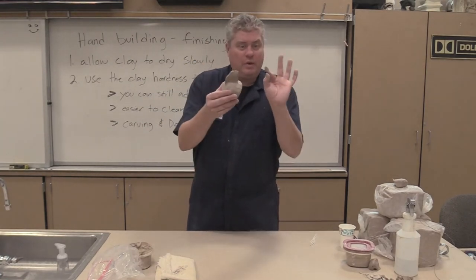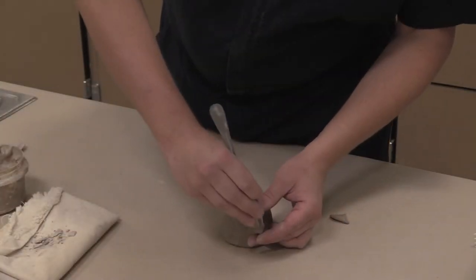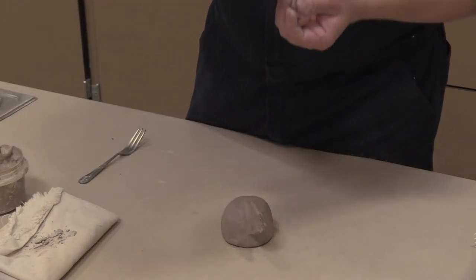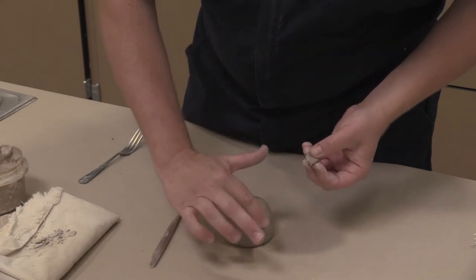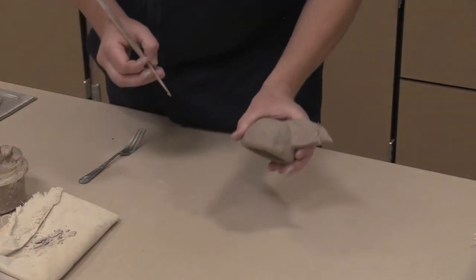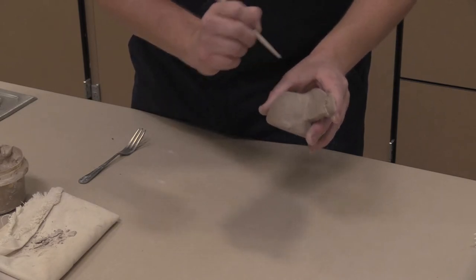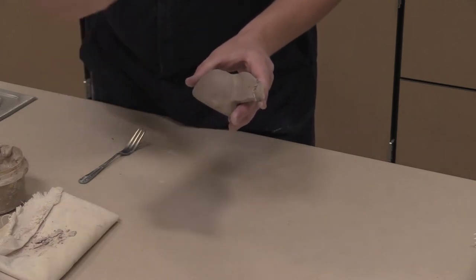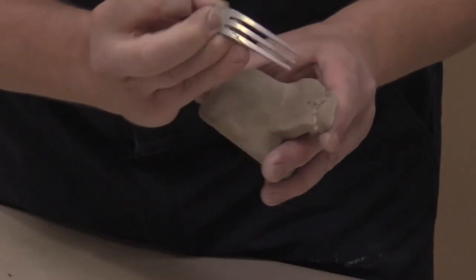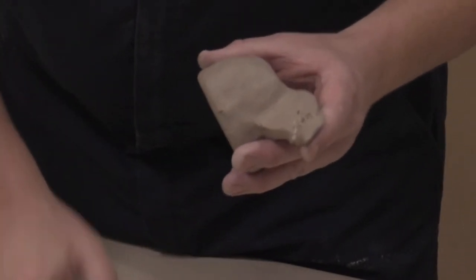Score and slip. So even a piece like this, even if it breaks off, you can take your fork — in this case when it's a small piece — and score and slip it. Add some slip there. And as a review, press it together. When you join two pieces together, sometimes they don't join perfectly. So I'm taking a smaller section — even the fork would work. I want to try to bring clay from one element to another. In a way, it's like stitching it.